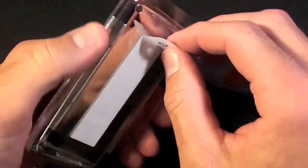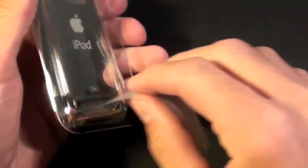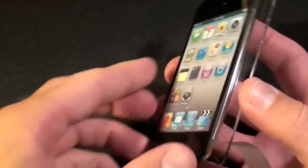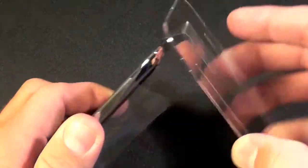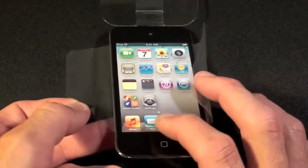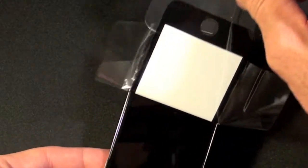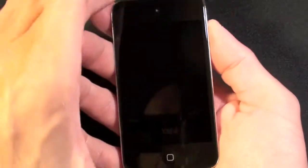To free the iPod itself we just pull this tab and it should slide right out. There is a cover over the iPod itself so we're going to peel that back. Now we can just take a look around — right now it's as clean as it will ever be.